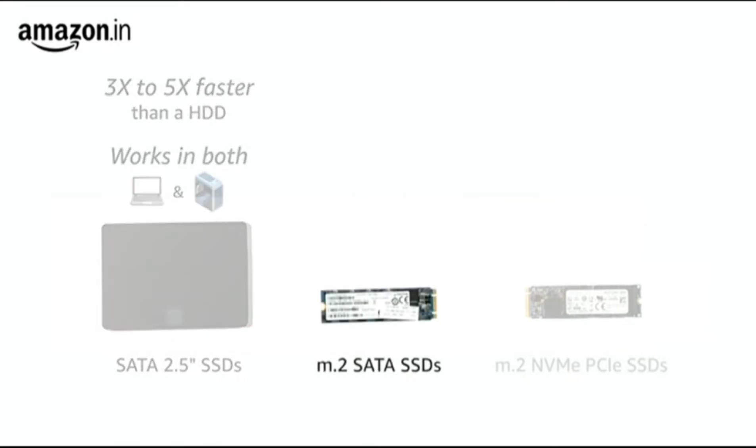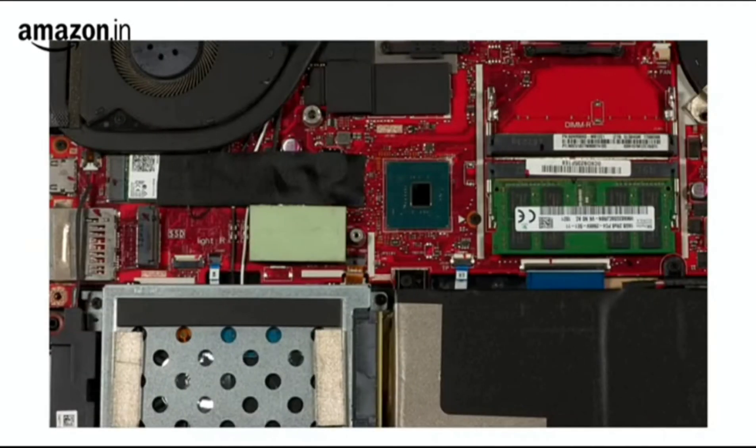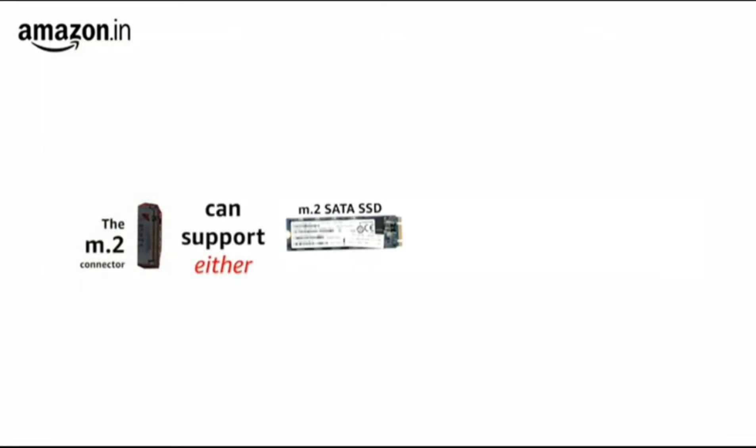An M.2 SATA SSD is much smaller than your 2.5-inch SATA SSD and can also be three to five times faster than regular spinning drives. It can be installed in both laptops and desktops that have a compatible M.2 connector. The M.2 connector can either support SATA or PCI Express, also known as PCIe.